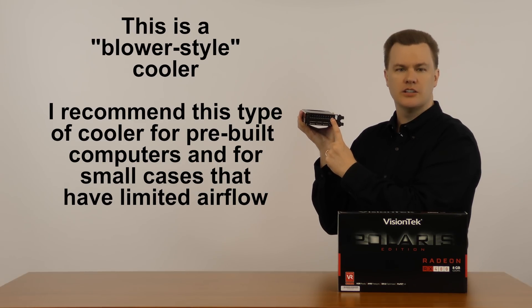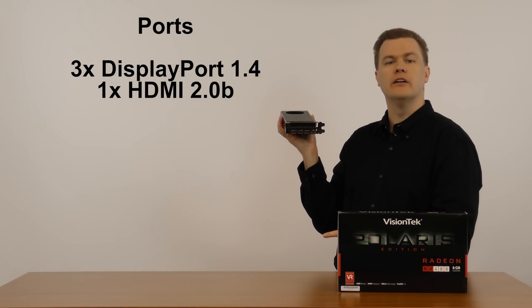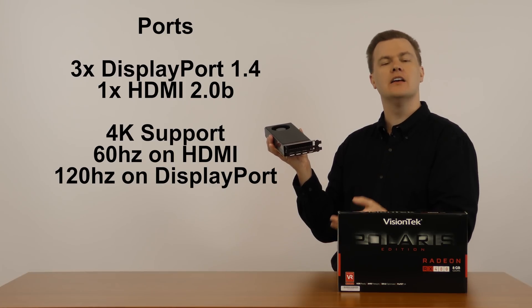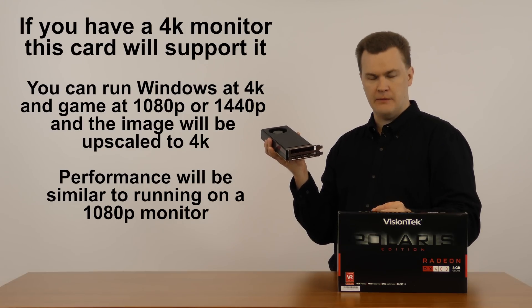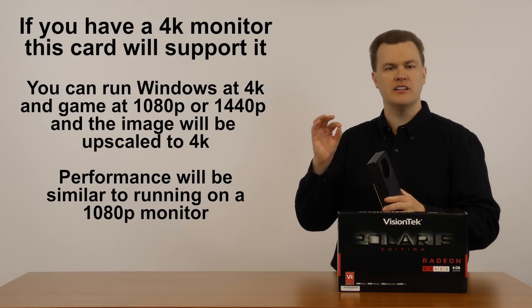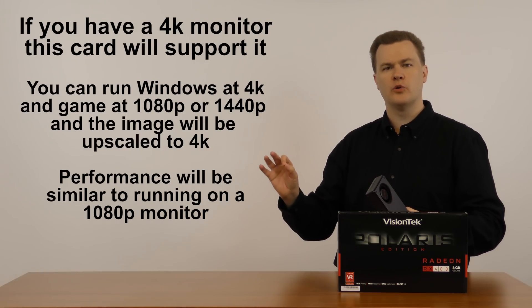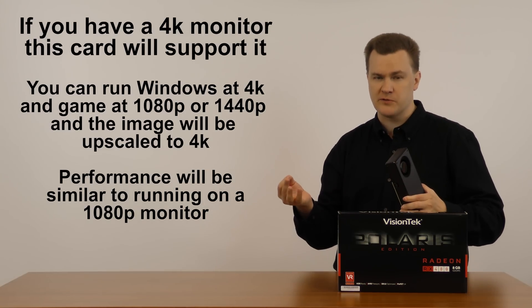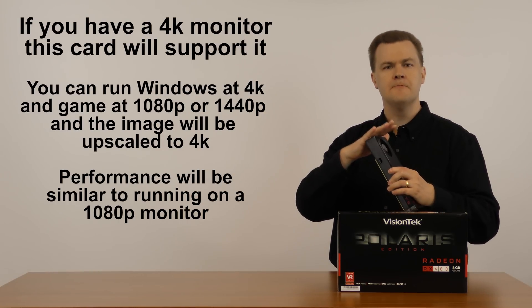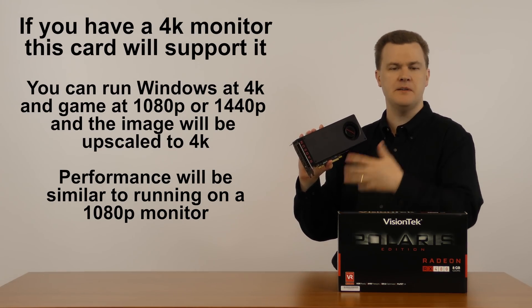They have removed the DVI port on the back — there's no more DVI port on here. There are three DisplayPorts and one HDMI 2.0 port. This will run 4K monitors at 60Hz refresh rate, which is good, but of course it won't game at 4K — it doesn't remotely have the performance for that. But if you have a 4K monitor, you can use Windows at 4K with no issues, and then game at 1080p. Because 1080p is exactly 25% of 4K — half vertical and half horizontal — games will scale perfectly. A game played at 1080p on a 4K monitor will still look sharp and beautiful, so spend $200 on an RX 480, run Windows at 4K, game at 1080p, and you will be just fine.